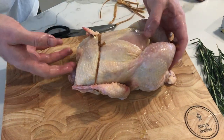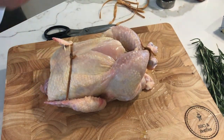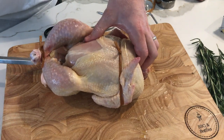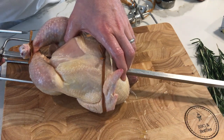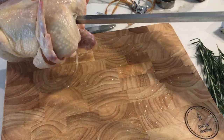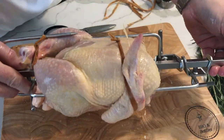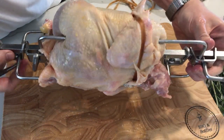We're going to be doing a rotisserie, so I'll go get our rotisserie pole. With a rotisserie pole, what we're going to want to do is make sure our bird is securely fastened — we're going to stick the pole through the front of the bird. Now our bird is just ready to be put on the grill.